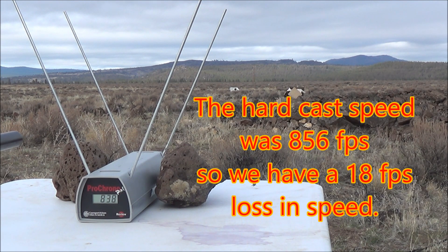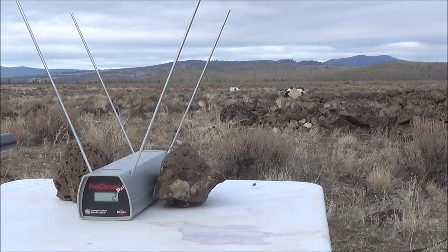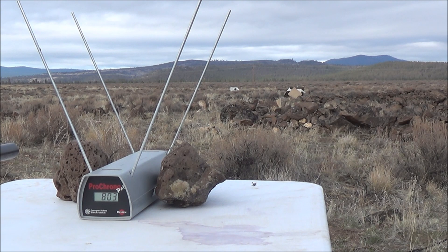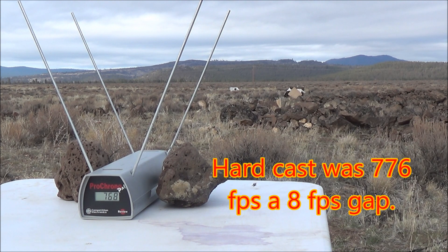It looks like it wasn't even as fast. I'm wondering if the soft cast lead is actually a little bit slower because it probably gets softer as it goes down the barrel and sticks to the barrel a little bit better. Shot number two: 803 feet per second. And it looks like we got 768 feet per second on that last shot.